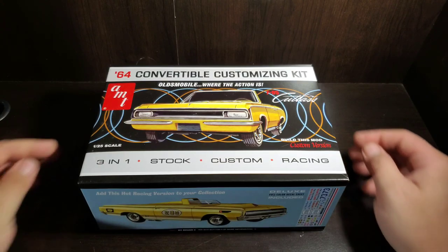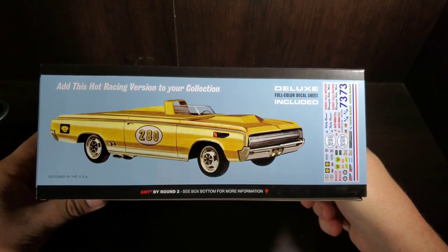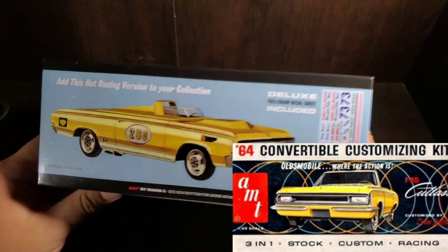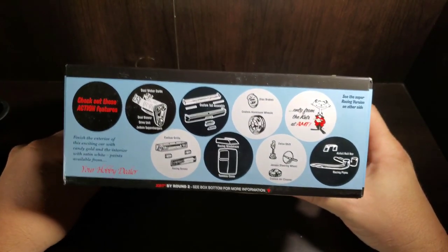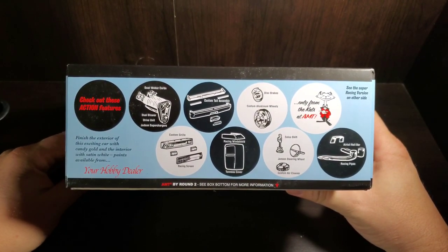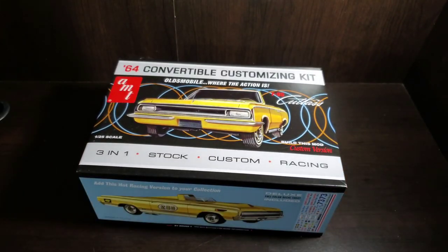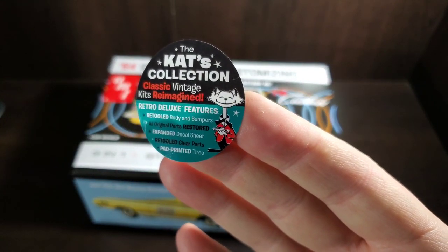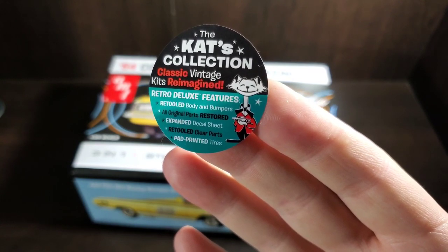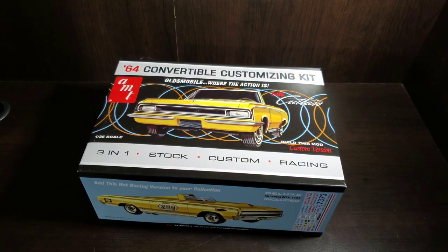This is the first release since the original release in 1964, so it's great to see a comeback for this kit. In addition to this kit, they also brought back the hardtop version, which we'll be taking a look at in another episode. The box sticker highlights the retro deluxe features: retooled body and bumpers, all original parts restored, expanded decal sheet, retooled clear parts, and pad-printed tires.